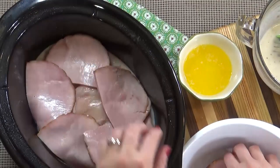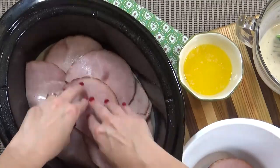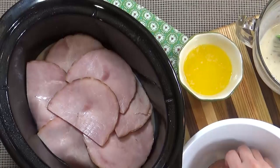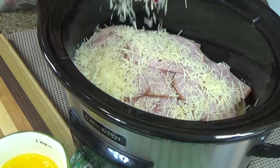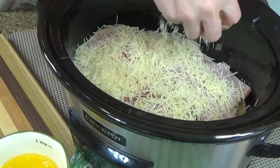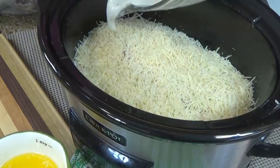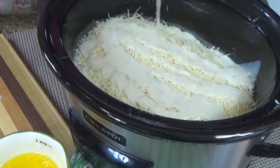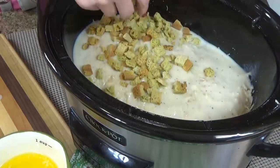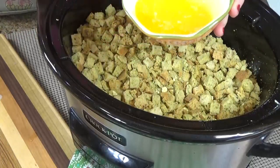What I usually do is cook this all together and then take out a portion and cut it up before I give it to my kids, but you could cut it up first before adding it to the crock pot. Next up is the cheese — you definitely could use slices of Swiss here, but I'm going to use Parmesan because that's what my kids prefer.